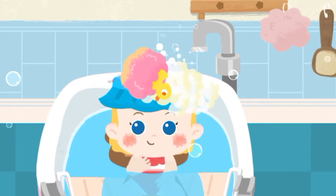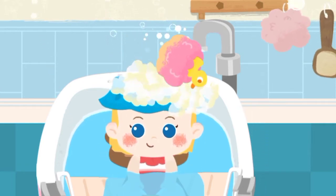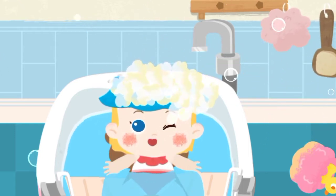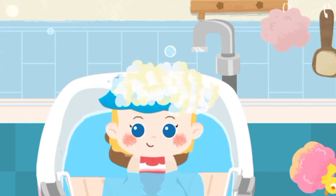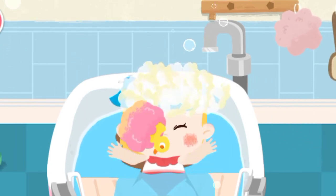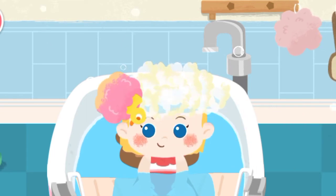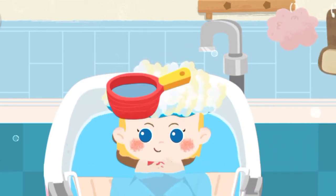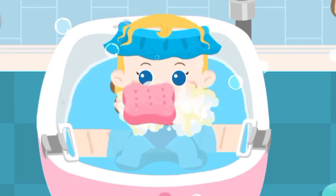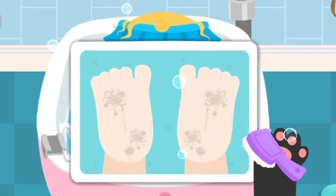Help her wash the hair first, then wipe it clean. Wash her little hands, then wipe her little feet.